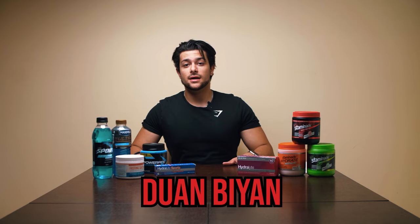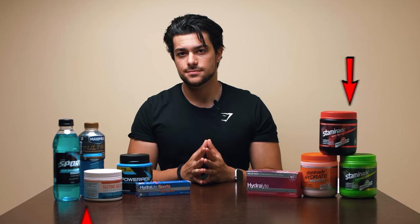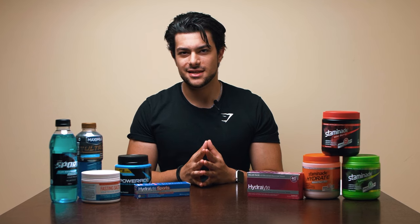What is going on guys, Dwan Bion here, and in today's video I'm going to go through and review my top picks of electrolyte supplements to help you pick what's best for you. All right, let's get started.